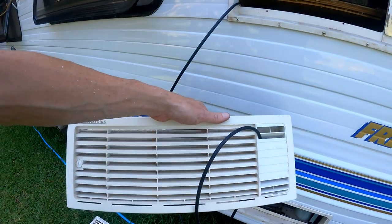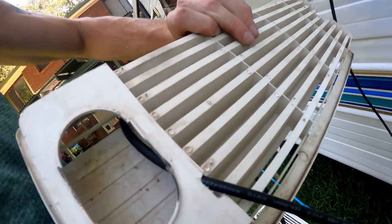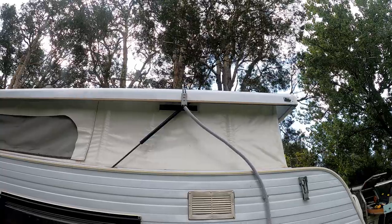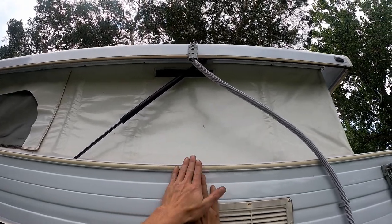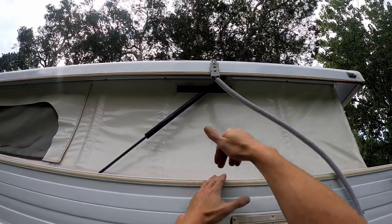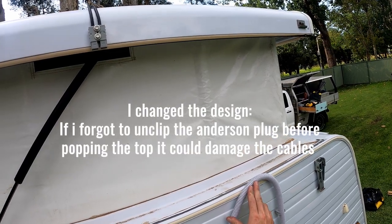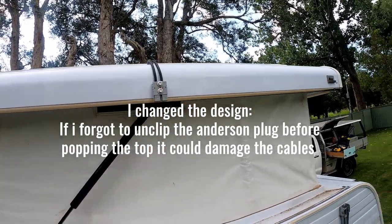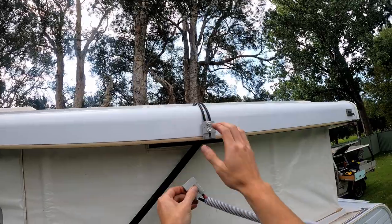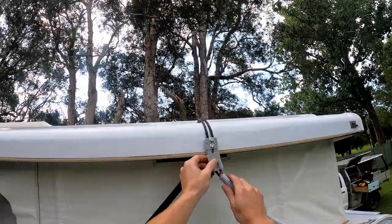I've decided to go through the exhaust grate for the fridge and through here — just made a couple of holes. I've changed my design. Instead of going up here with a separate extension piece when the pop top is up, this conduit allows it to flex up and down with the pop top. I know you're not meant to bend PV cables, but I believe the radius of these curves isn't going to be detrimental to the design.